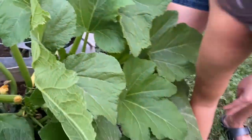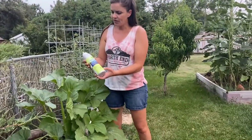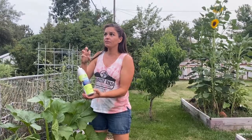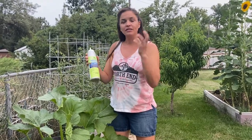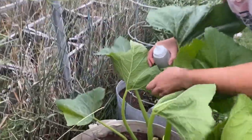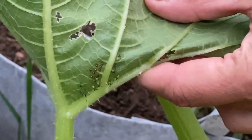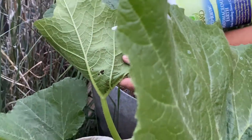The second thing I'm going to do is use a product called diatomaceous earth, also called DE. This is the prehistoric skeletons of little ocean creatures called diatoms — they're made out of silica. As soft-bodied bugs crawl across it, it actually dehydrates them because it slices and dices them. I'm going to find the next stage, which is the nymph stage. Here are those little guys — this is after they've hatched out of the eggs.